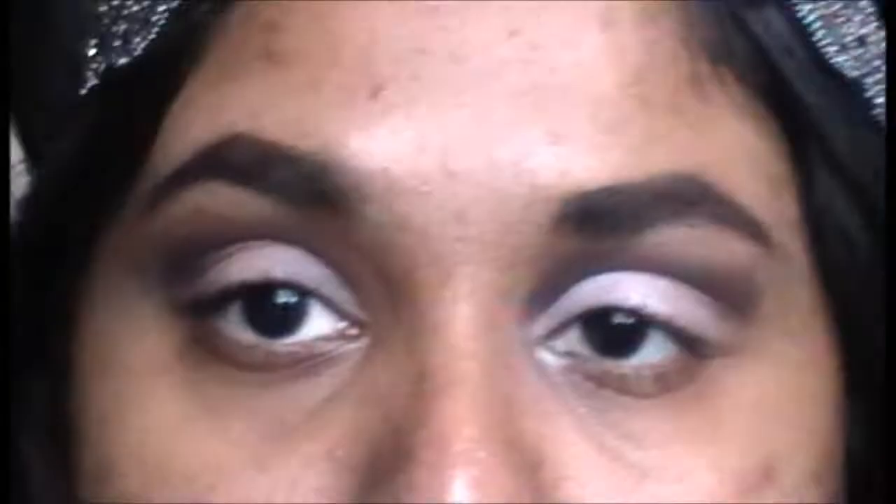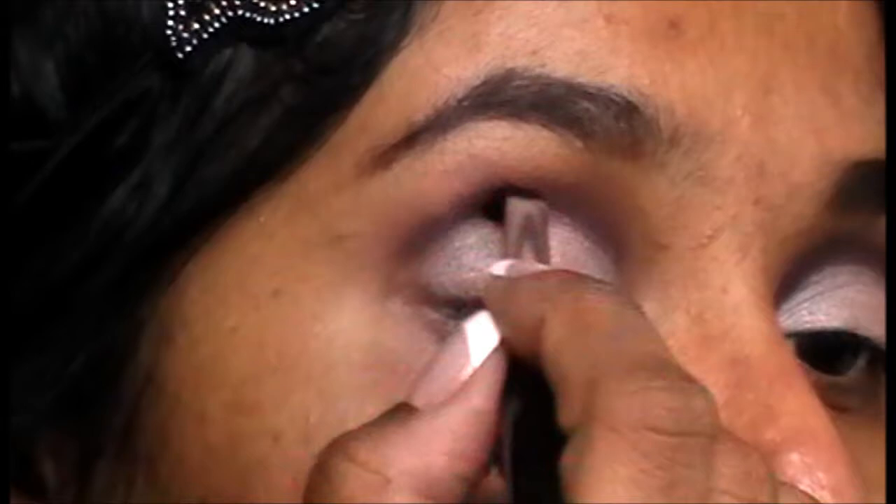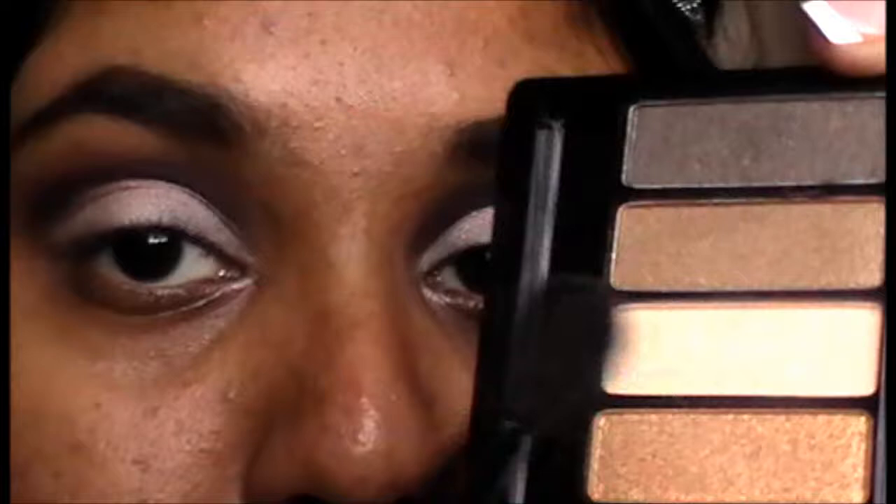Take a flat brush and a slight pinkish shimmery color, and apply this all over the lid up to your crease. Remember to keep that line sharp. Take your blending brush and a creamy color and apply that on your brow bone. Remember to blend slightly.